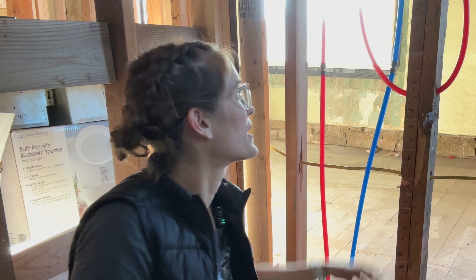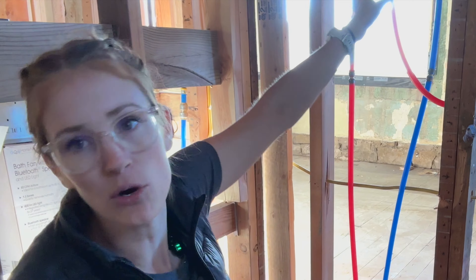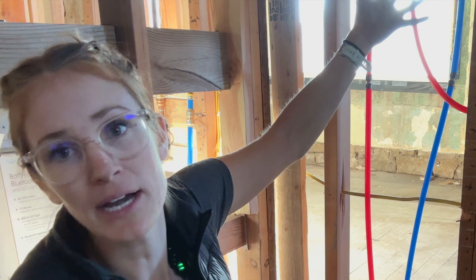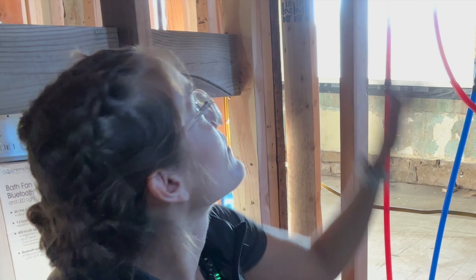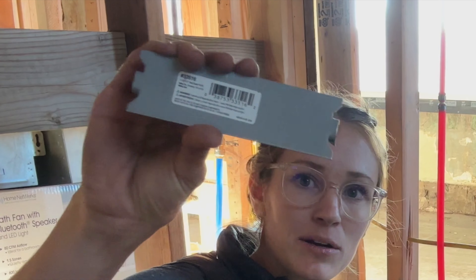So like our hot water or cold water — and this actually goes high enough where you could hit a line before the termination of our shower. So if your drill is hitting something and it's really hard to get through, you have a warning: these metal plates.